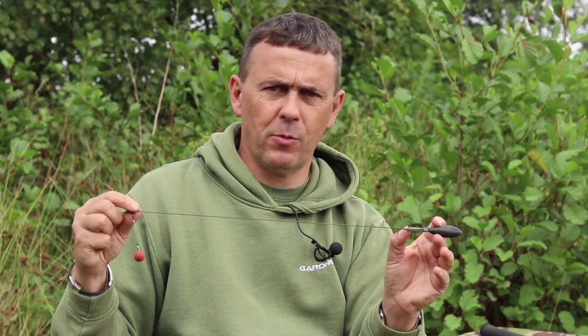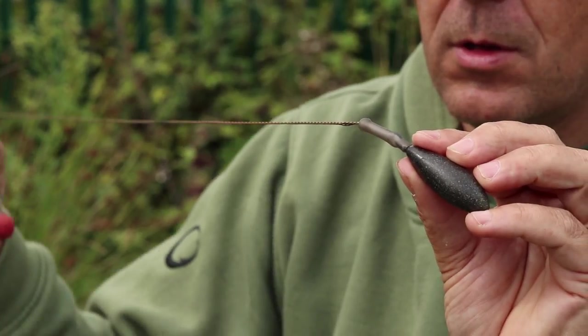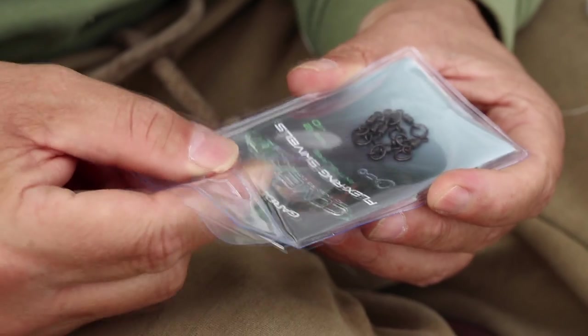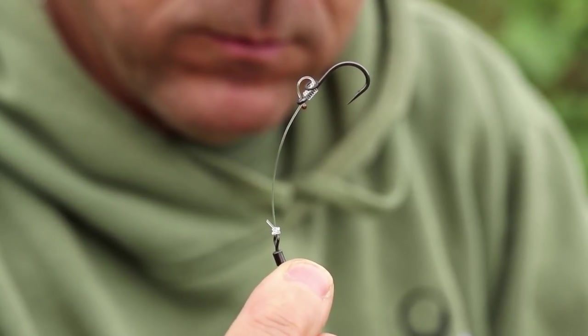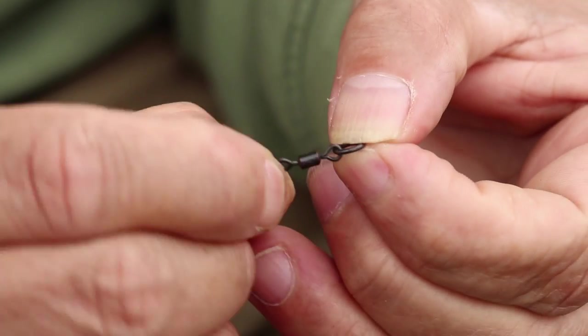The next bit is a buffer bead — quite a long one. I tend to use these on the running chod because as you get a take, the fish tends to run away with it. If your clutch is quite tight, it will pull up to there and you're not getting a whack against the lead with just a bead above it. This cushions the blow and stops you bumping fish quickly after the take, which happens quite often. Next up, as I've said before with other rigs, it's a decent swivel — they've got to revolve well. This is a size 12 Gardner link swivel with only one ring on it. I prefer this to be in line, and check swivels like you do your hook points — make sure they spin well. It can have a massive effect on the hooking efficiency of the rig.